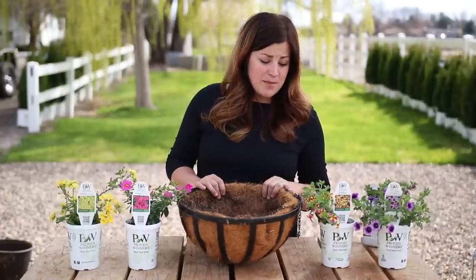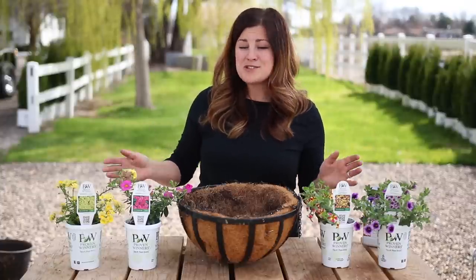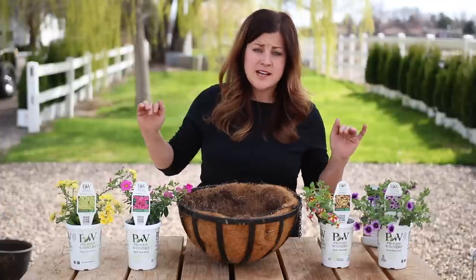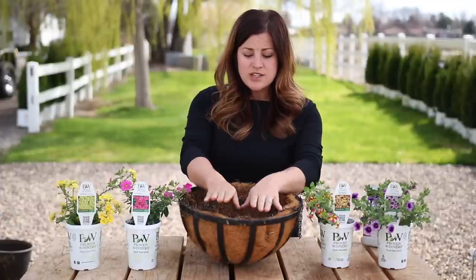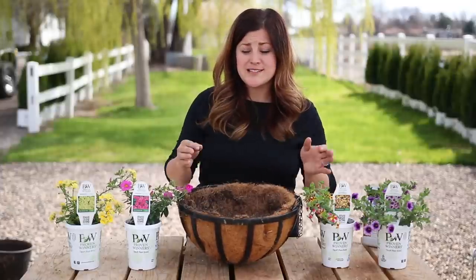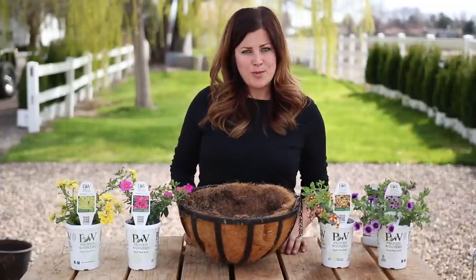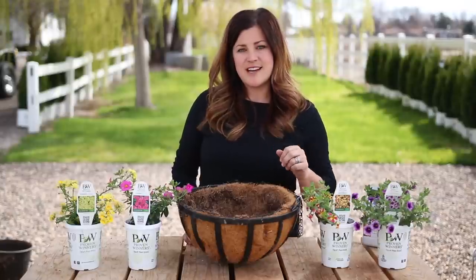I'm going to put together a hanging basket first and I'm actually going to do fewer plants than I normally do. You guys who have watched us for a while know that I pack my containers out. This is a 14-inch hanging basket and usually for 12 to 14-inch baskets it's recommended to do three to five plants. I'm only going to do four.